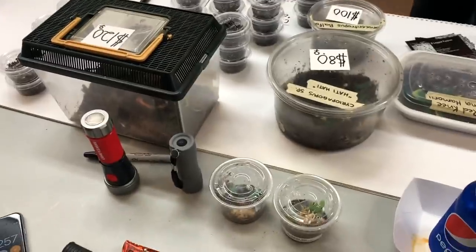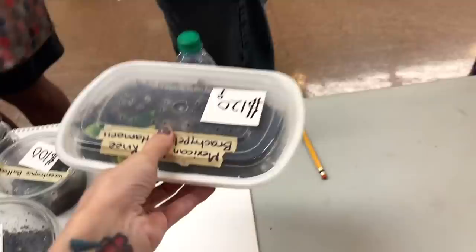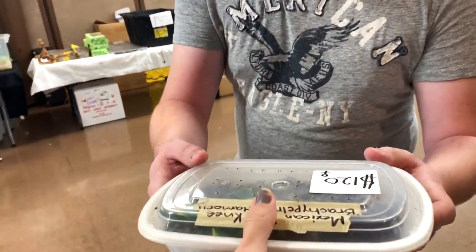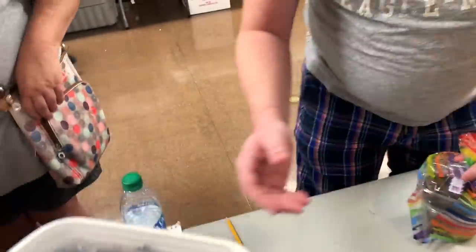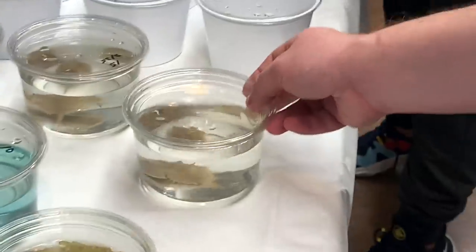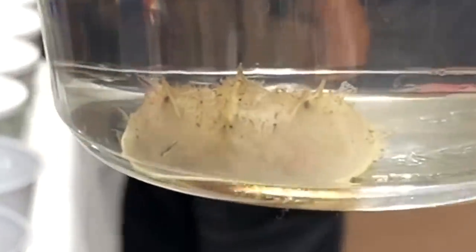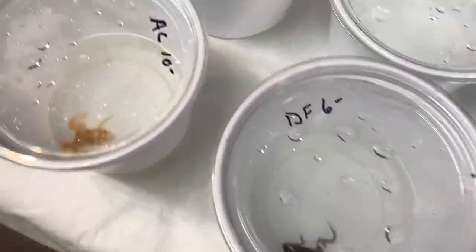I want a tarantula. This should be your first tarantula. It's a Brachypelma hamorii female — this is like the best you could start out with, honestly. Look at these. Oh my gosh, this is so sick. Little spicy guy.